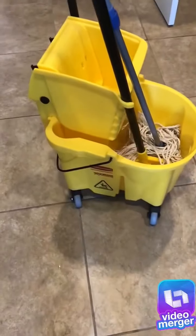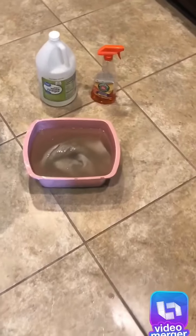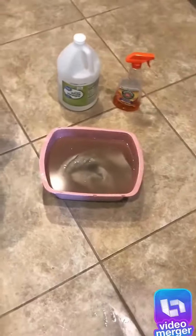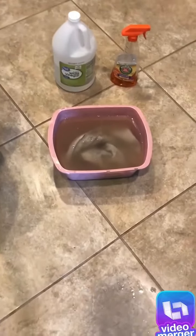You can use this but I find a smaller bucket more effective so I can use my hand and get that nitty gritty dirt out of the tile.